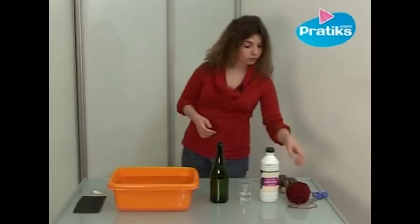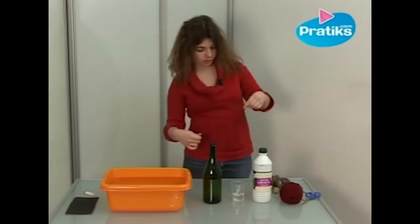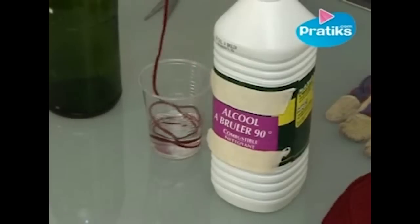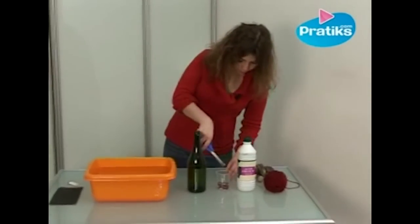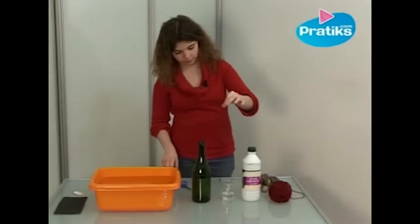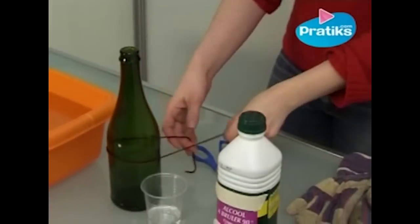First of all, I'm going to take a string of yarn and saturate it with the flammable 90 proof alcohol which I put in the glass. I'm going to fish it out with the scissors and tie it around the bottle where I want the cut to be made.